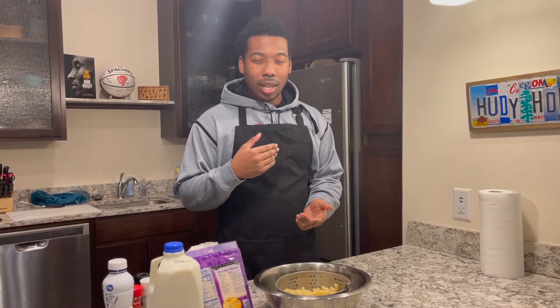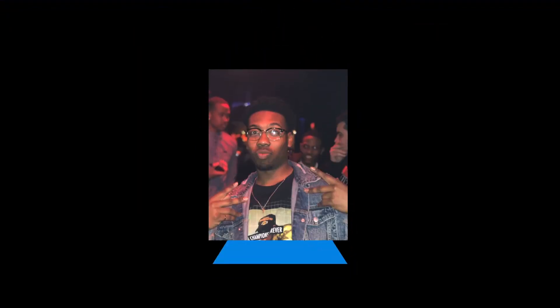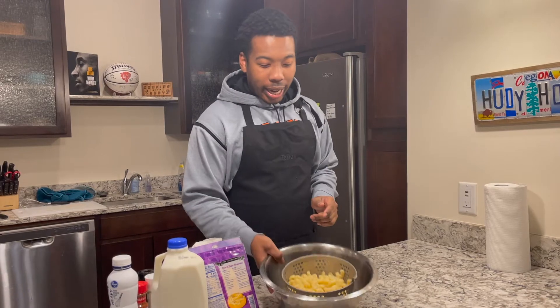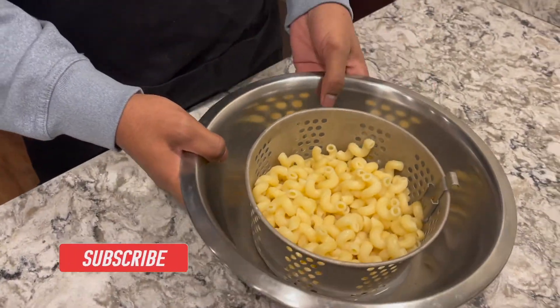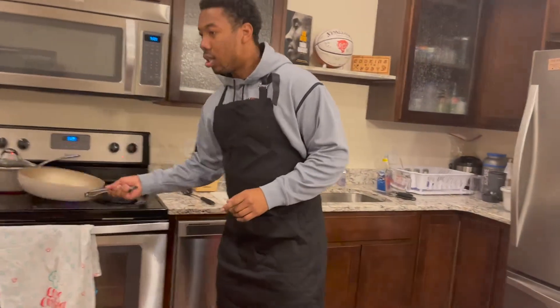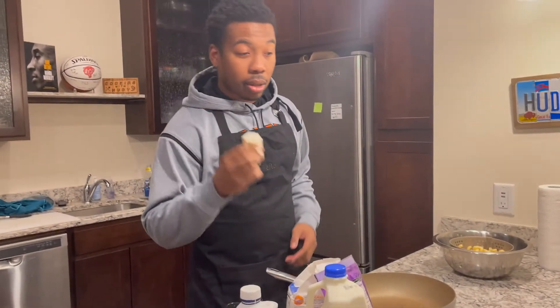I got — let's call it grandma's mac and cheese. Already got the noodles made, like these spiral noodles, but you can use whatever you like — elbow or whatever you want. And we're gonna start like this.